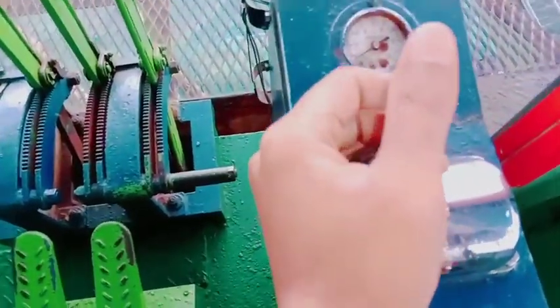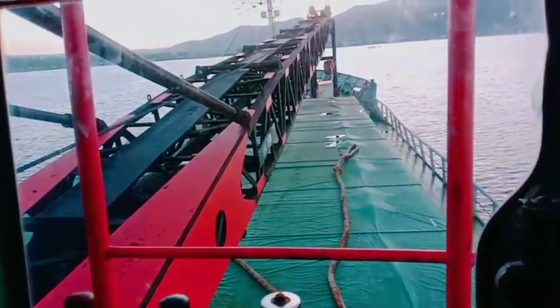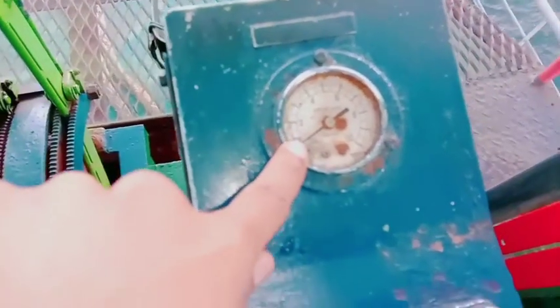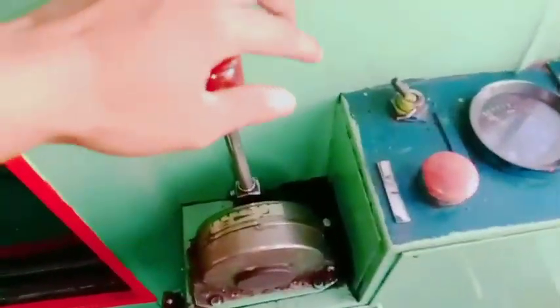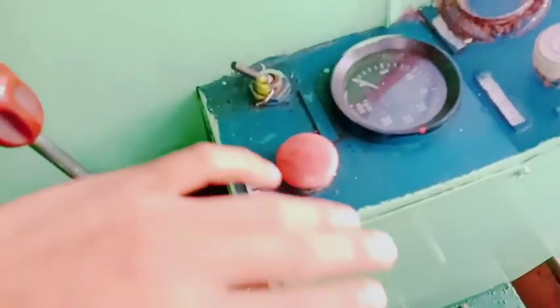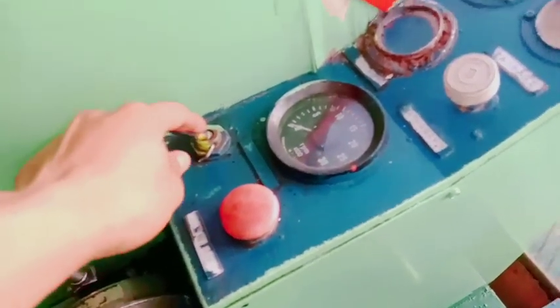Kemudian ini bom guys. Ini untuk bom turun, ini untuk bom naik. Yang itu guys, itu bom yang panjang dari sini naik ke sana. Ini untuk bom naik dan bom turun. Kalau ini tempat isi angin, jarum ini masih posisi di sini berarti anginnya kosong. Kalau jarumnya sudah ke-6 berarti sudah bisa mengisi crane.